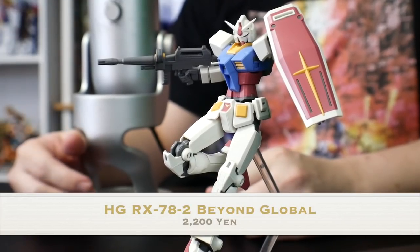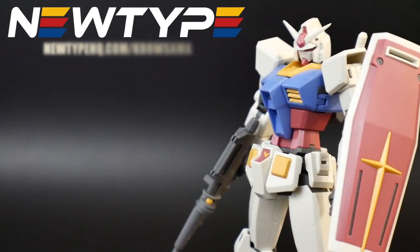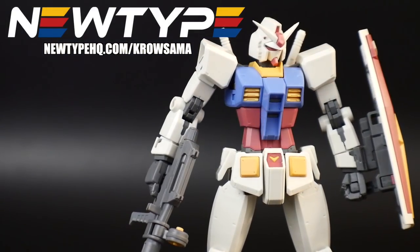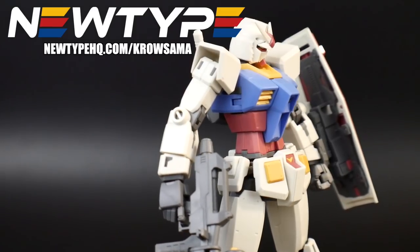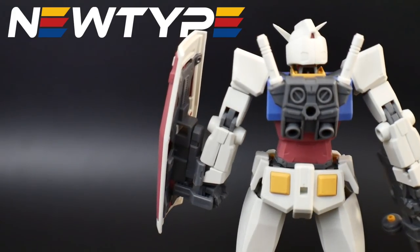With the kit finally built, it looks great. First impressions were that it's pretty bad looking design-wise, however after building it, posing it, and messing with the gimmicks, it's really amazing to say the least. I will keep saying throughout the entire video that certain areas of this kit are a little bit off, but the color separation is phenomenal, the overall colors are beautiful, and the articulation is just superior. Thank you to newtypehq.com for sponsoring this video — use code krosama for 10% off your first purchase.